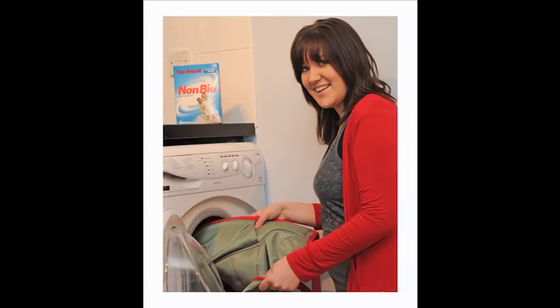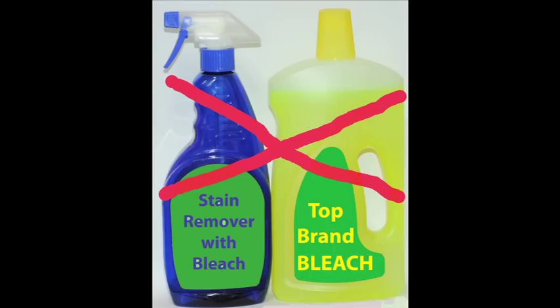Wash the sling according to the instructions on the label and in the user guide. Washing at 40 degrees with a non-biological detergent will clean the sling. Higher temperatures may be required if infection control is an issue. See the sling's user guide for further details. Never use bleach — it can weaken the sling and lead to sling failure.